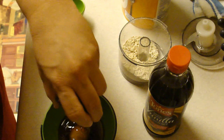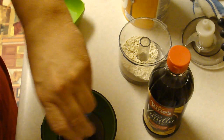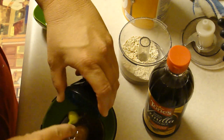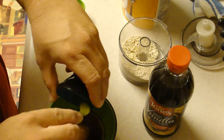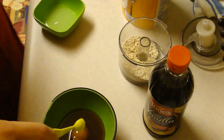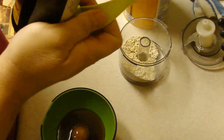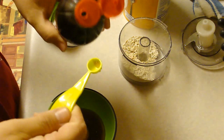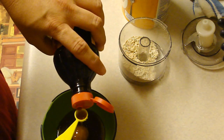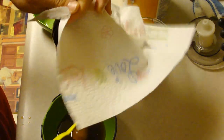And a fourth of a teaspoon of vanilla extract. I sprayed the inside with Pam to help it along. It's really thick. A fourth of a teaspoon of vanilla extract. Let's wipe that up too.